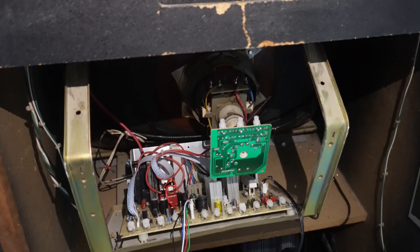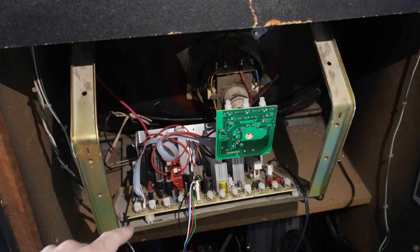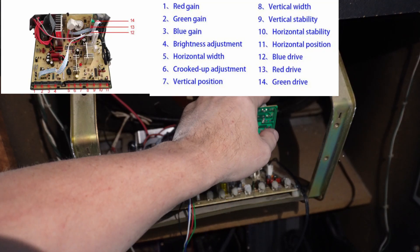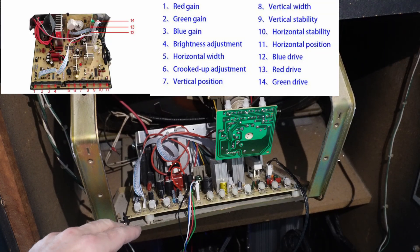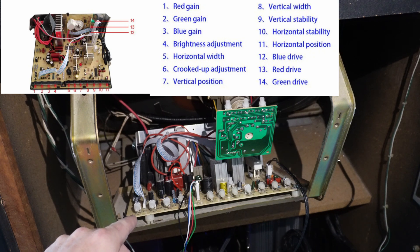Alright guys, this is what the back side of my arcade monitor looks like. You can see here along the bottom I've got several different adjustment knobs, as well as a few up here on the neckboard. These are all printed in Chinese, so I actually had to find a cheat sheet, but I've got most of them memorized by now.